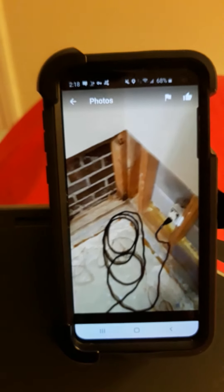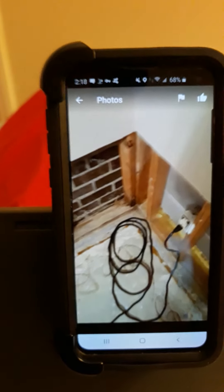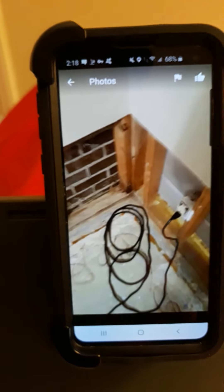Another picture here — there was mold in this basement, so it all had to be cleaned. The air had to be scrubbed, we had to dry it all out and clean it.